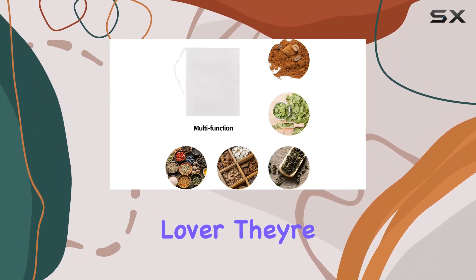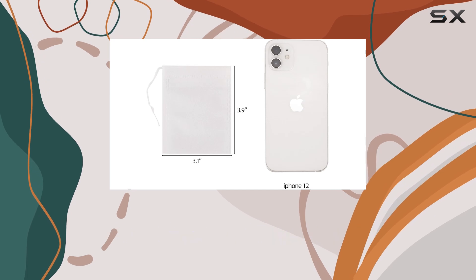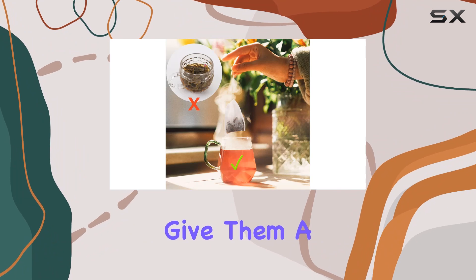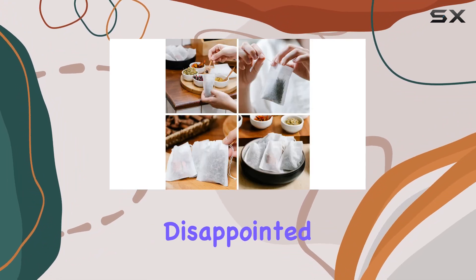In conclusion, the BTYMS disposable tea bags are a must-have for any tea lover. They're convenient, mess-free, and versatile. Say hello to easy brewing and goodbye to cleanup hassle — give them a try and I guarantee you won't be disappointed.